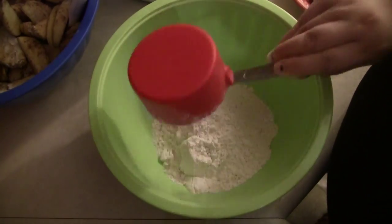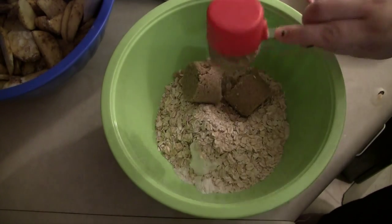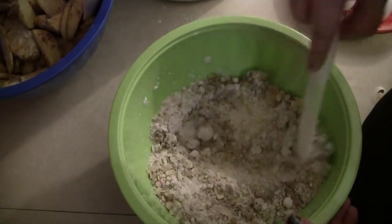Now we'll get into the cake mix. I'm mixing my dry ingredients first. So this is one and one-third cup of flour, two-thirds cups of oats, three-fourths cup of brown sugar, two teaspoons of baking powder, and a teaspoon of cinnamon. I'm just going to mix this up and set it aside.